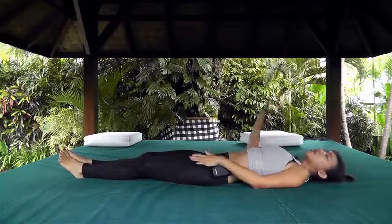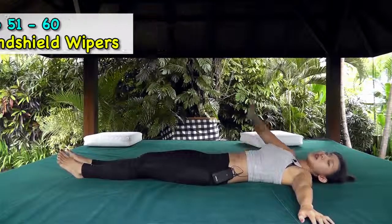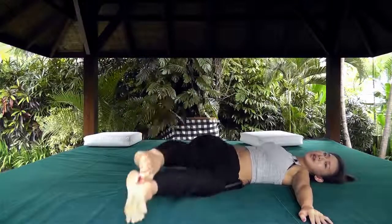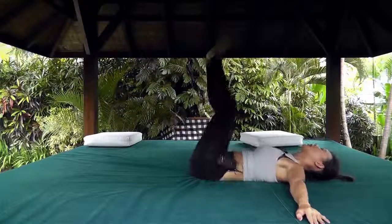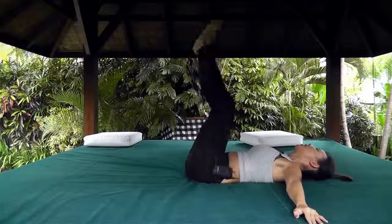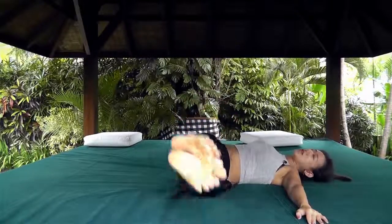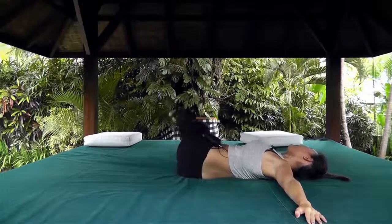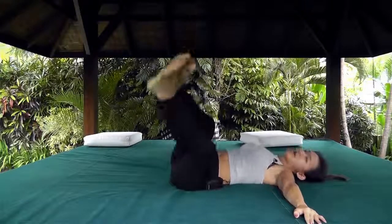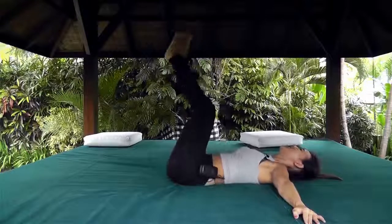Now we want to do windshield wipers. Stretch your arms out by your side — imagine you're a wiper cleaning your car windshield. Legs up, drop to the left and go over, drop to the right, and use your obliques to pull it back. Left and right is one rep. Control it — don't drop your legs entirely.